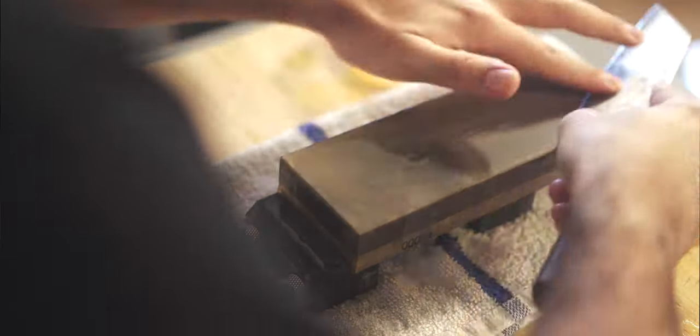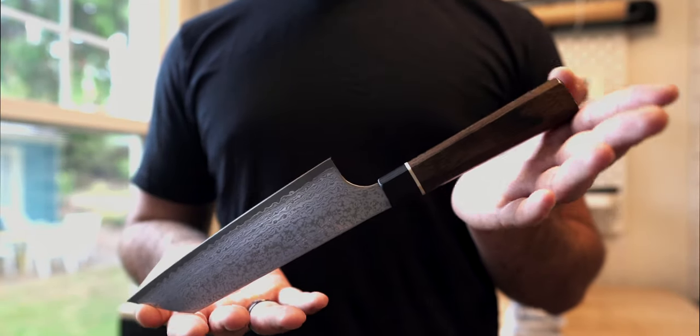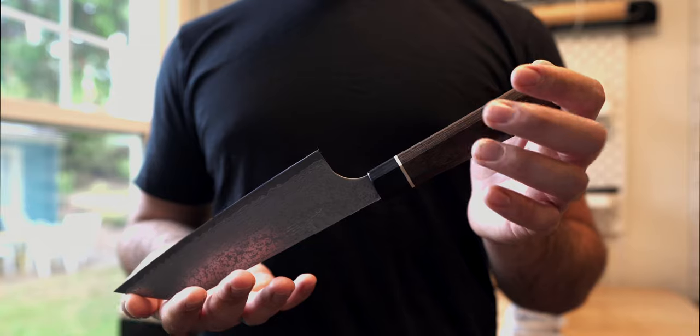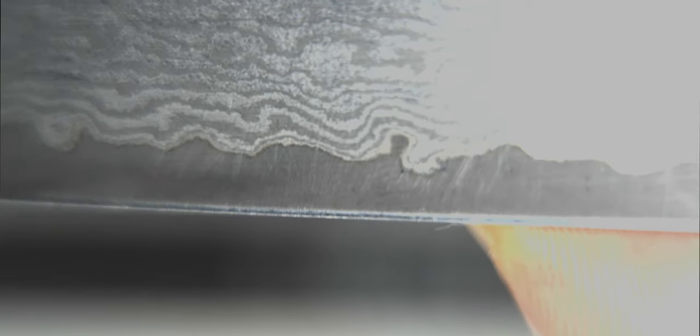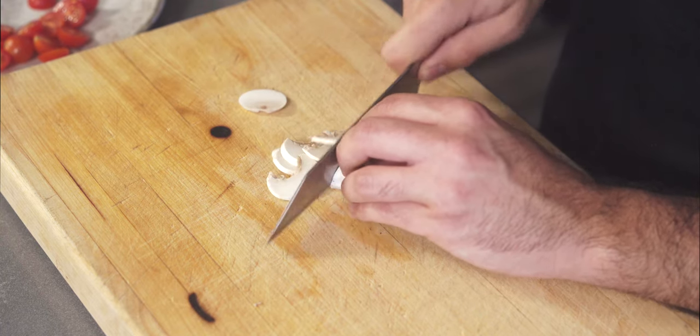What's up folks? The much anticipated follow-up to the ZDP 189 Bunka is here. I have it — it's the Bunka Black Damascus. It's made by SunCraft, designed by Sharp Edge Shop, and I'm here to discuss some of the lesser talked about details in my personal experience after using it for a few months.